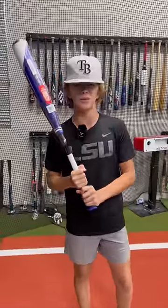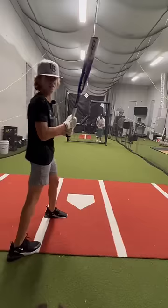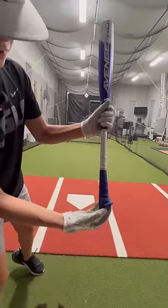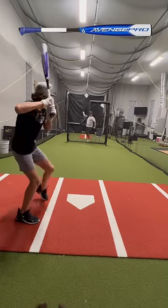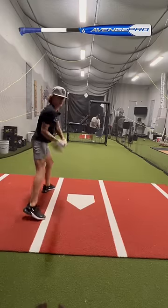Let's take a few swings with it and see what it feels like. So this is the Axe bat right here — it's got more of a different type of knob right here. Feels really good. Feeling really good right now.